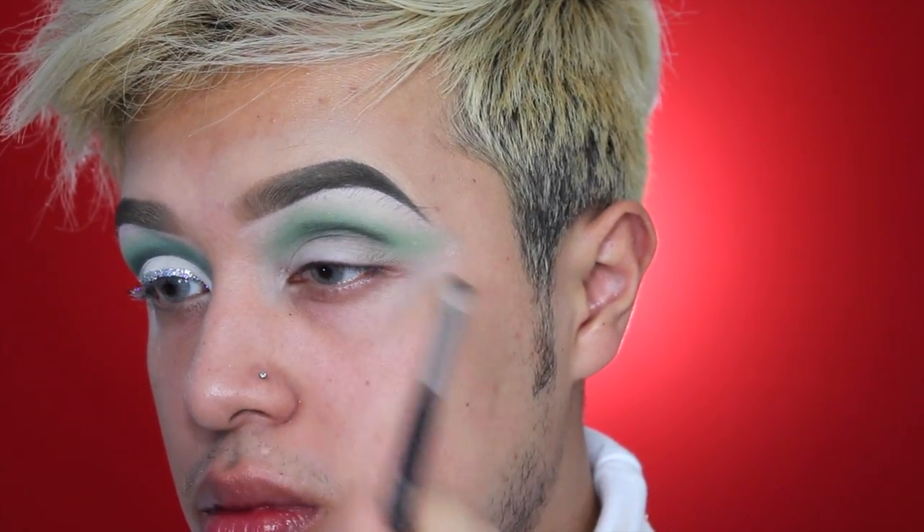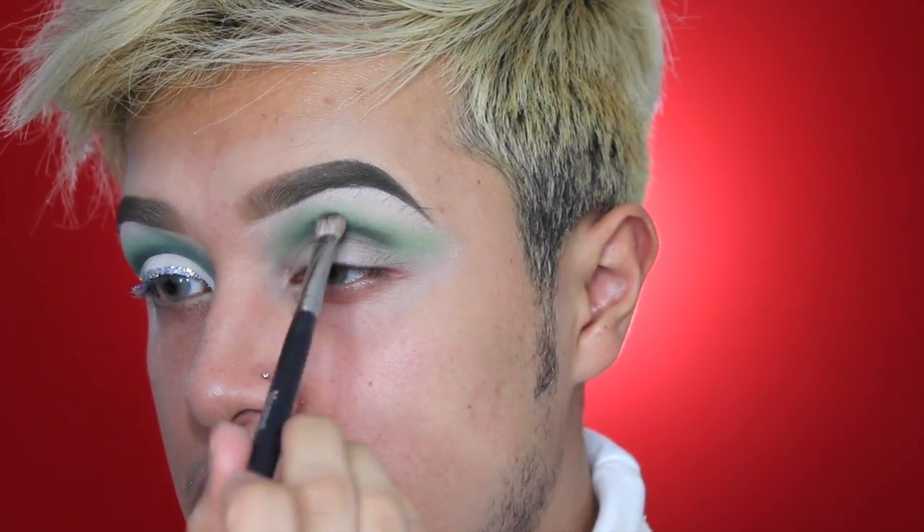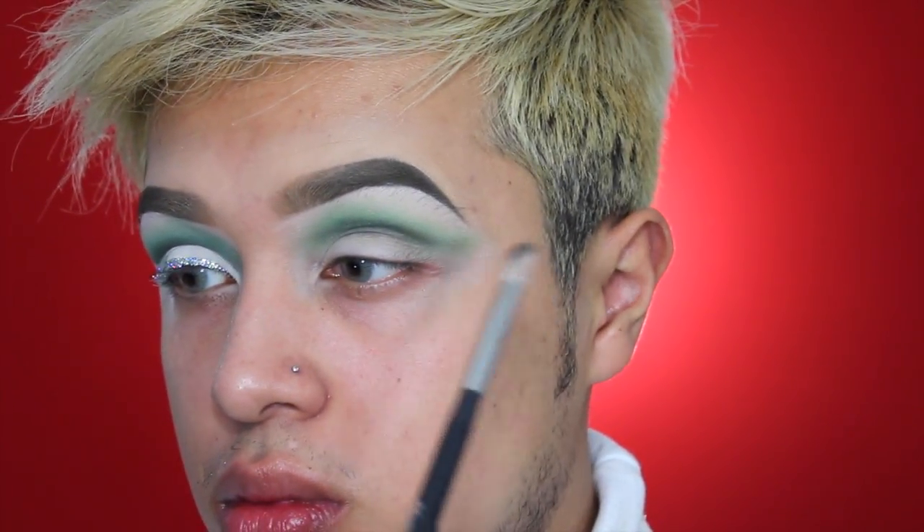To darken things up a little bit I'm going to be dipping into the darker green from the 12P palette, using my Morphe M433, which is very similar to a MAC 217 brush. It is so amazing and it's literally half the price.